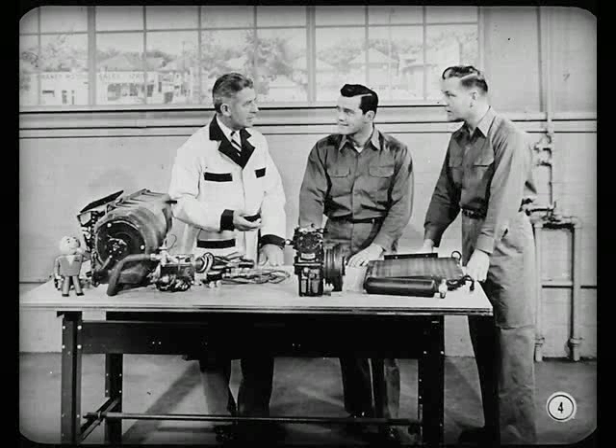As soon as Tech shows up, we'll cover what's new on the 1958 air conditioning system.